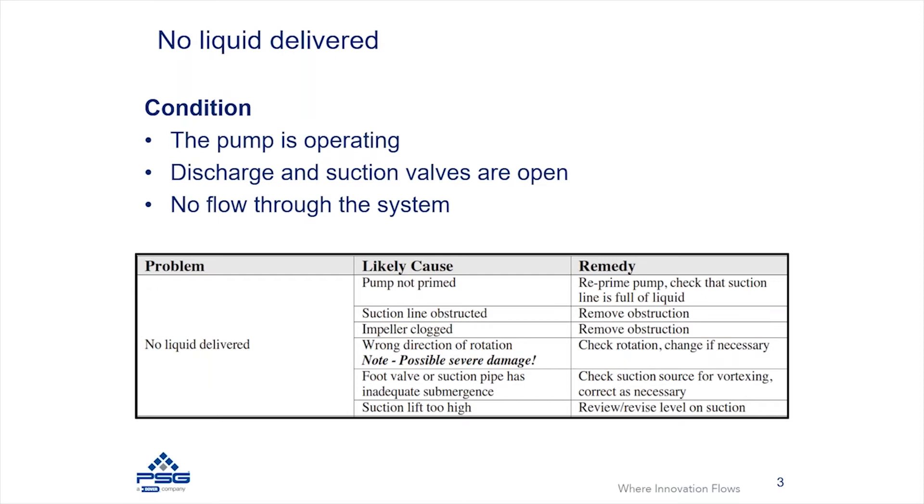Another possible cause is that the pump is operating but rotating in the wrong direction. The impeller is specifically designed to displace fluid when running in its designed rotation. If the motor is wired to rotate in the opposite direction, you may not see fluid flow coming out of your pump. You can check this and make sure the rotation direction is correct.